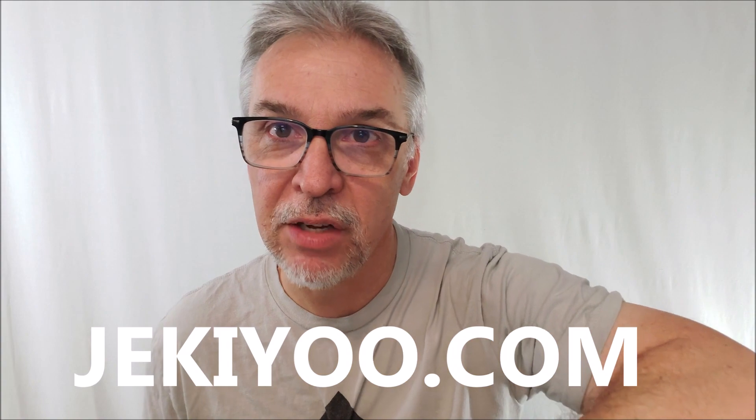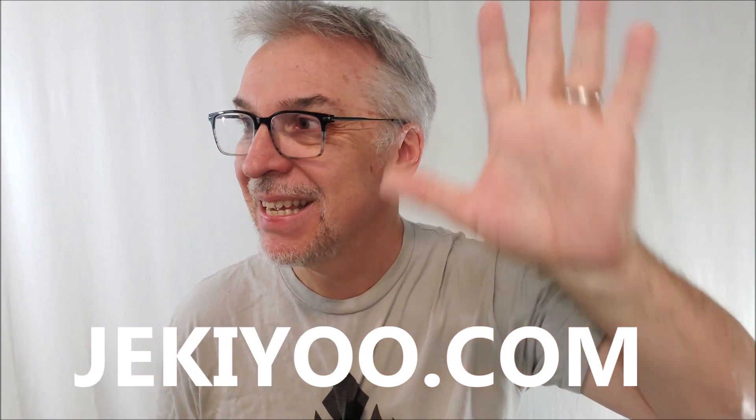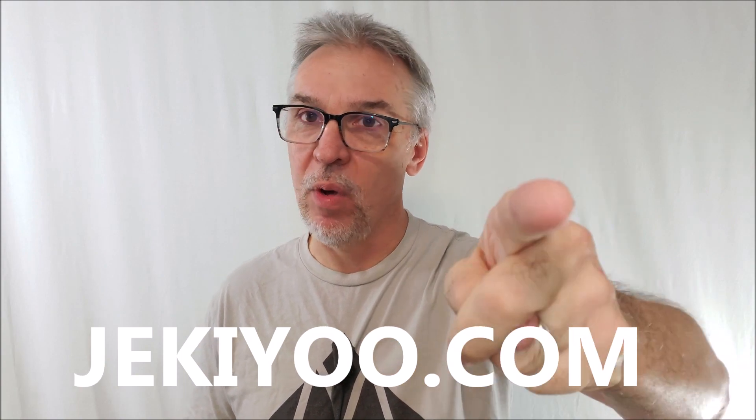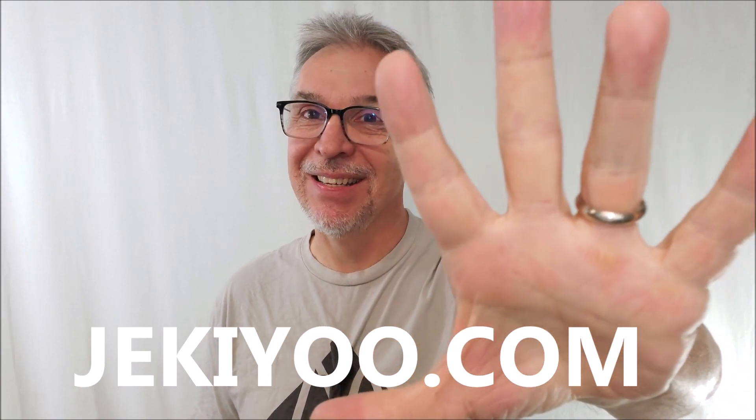Thanks for hanging out, thanks for watching, thanks for being a part of this channel. We're going to have a great year in magic and playing cards. I can't wait. Thanks for watching, guys. See you next time. Bye.